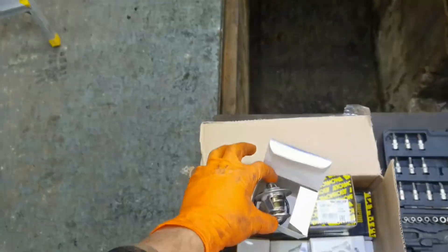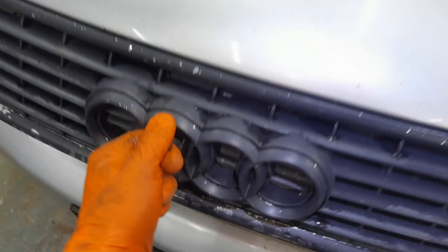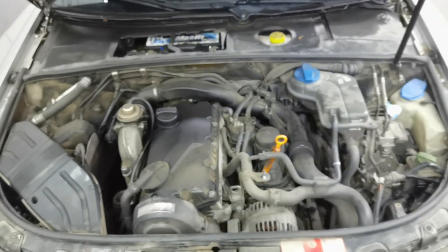Right here I have the brand new thermostat made by Mahle. It's not a very expensive item — it's only costing about 15 euros and it's a very easy job to do at home with normal tools.